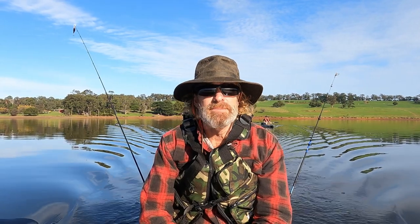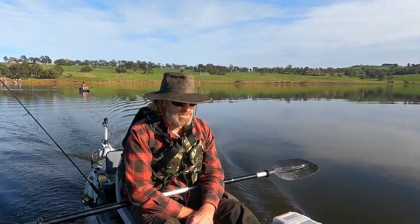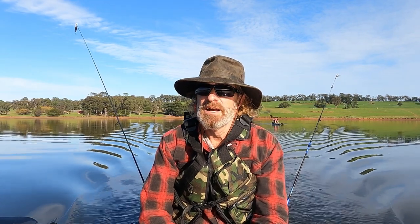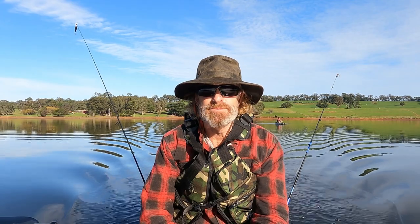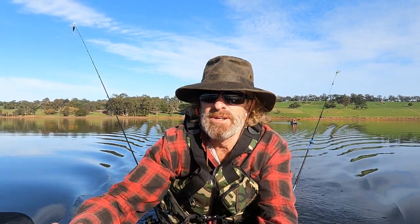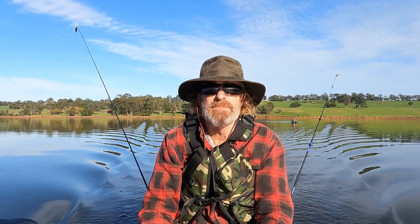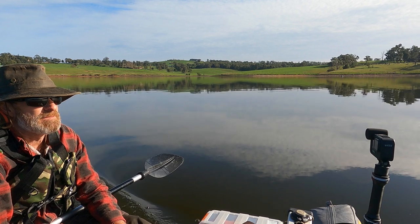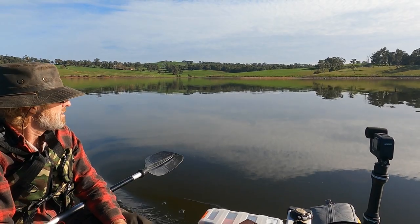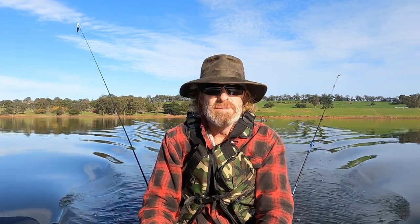All right folks, here I am out on the water, cruising across with the motor running — everything's working perfectly. I'm not at full speed. I'll put one camera on the side so we can get a gauge of speed. Here we go, speeding up. Well, that's a hell of a lot faster than I can paddle — that's full speed.